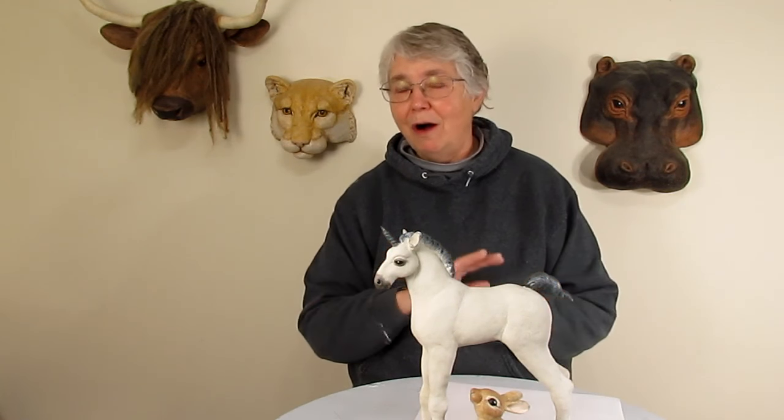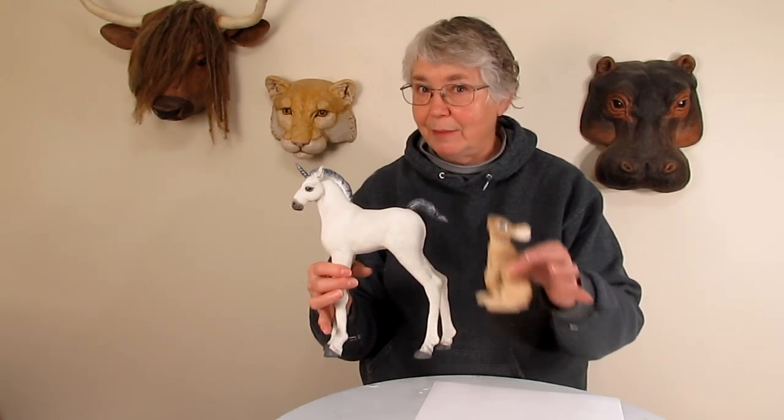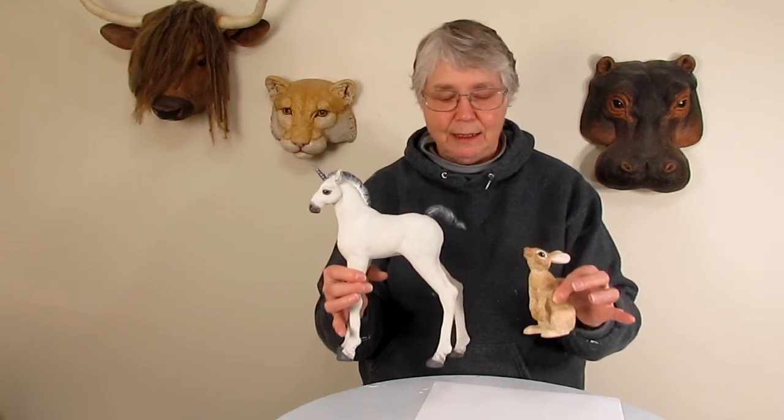Painting any animal sculpture all one color is almost impossible to make it look interesting. It might look the right color, but it's really hard to get it interesting. I did the same technique on both of these guys because I wanted them to fit together. I used the same colors, although I used a couple more darker browns for the rabbit, but other than that it's the same palette.